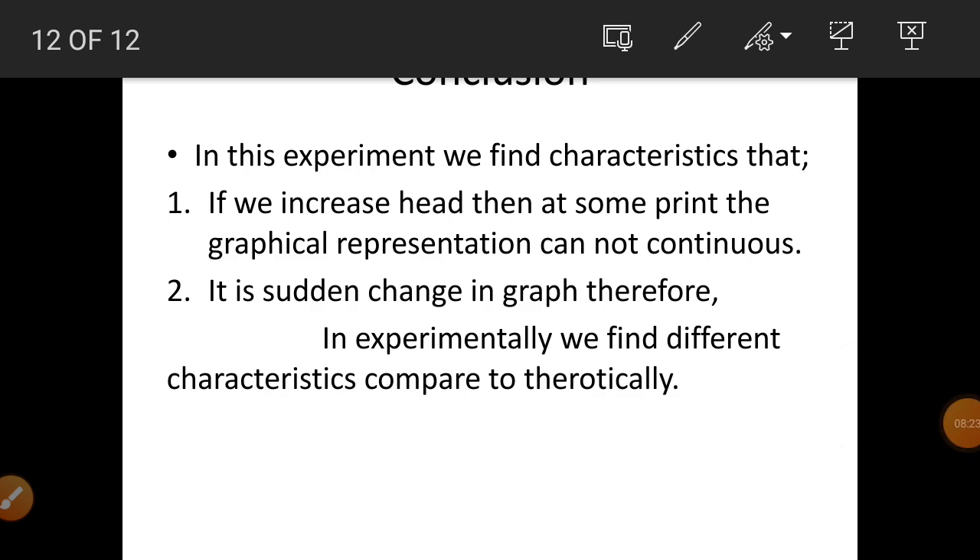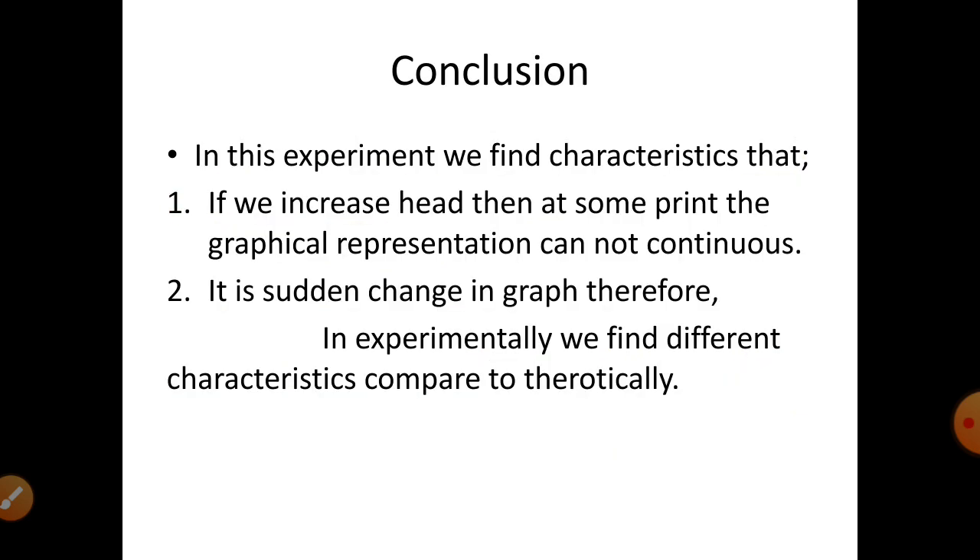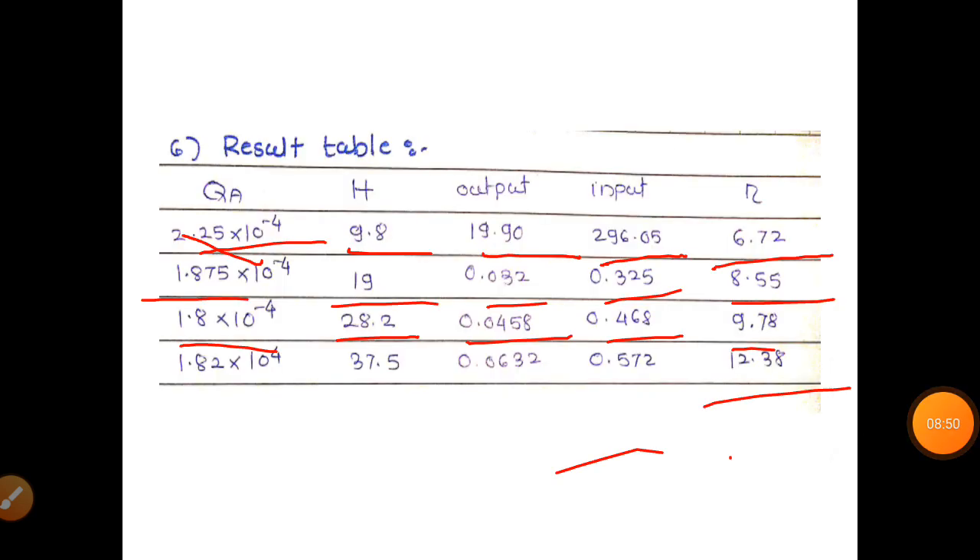Conclusion: From the result table, the calculated efficiencies are 6.72, 8.55, 9.78, and 12.38 percent. Using the result table, we can draw the characteristics of the gear pump. A total of four readings are taken to find the efficiency of the gear pump.